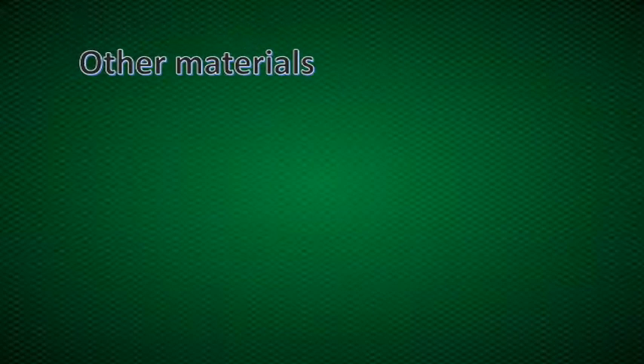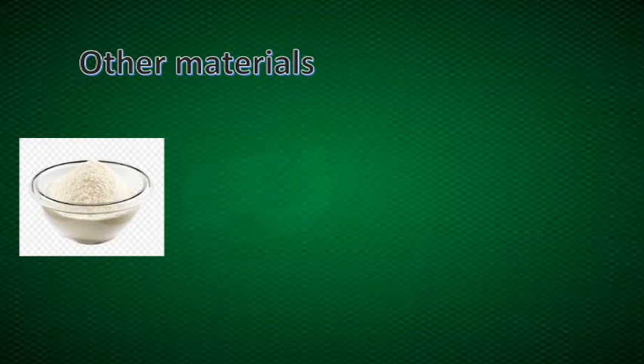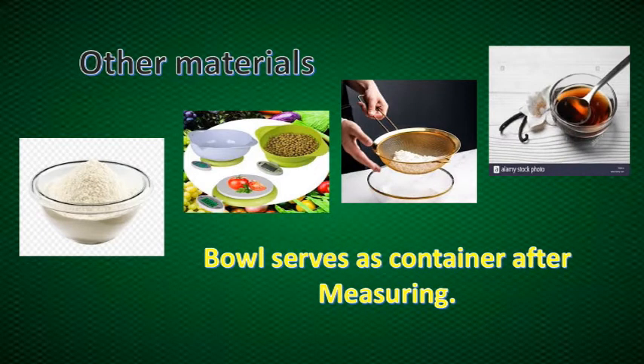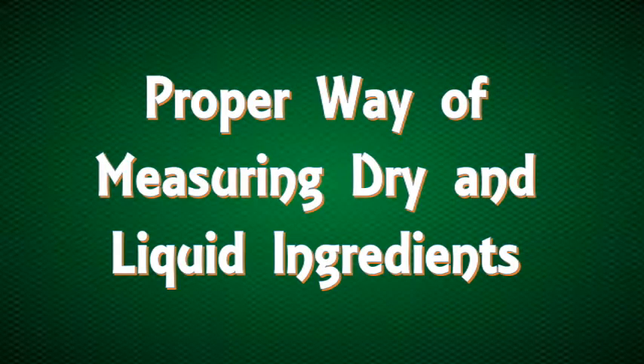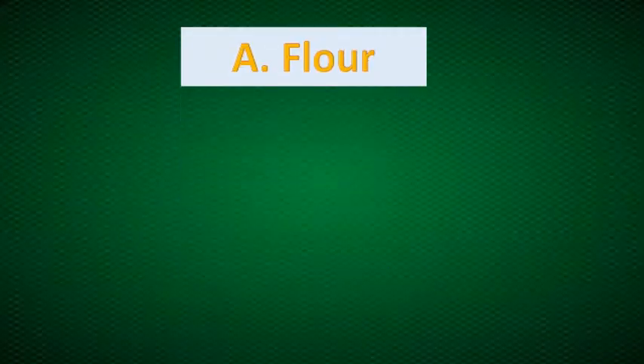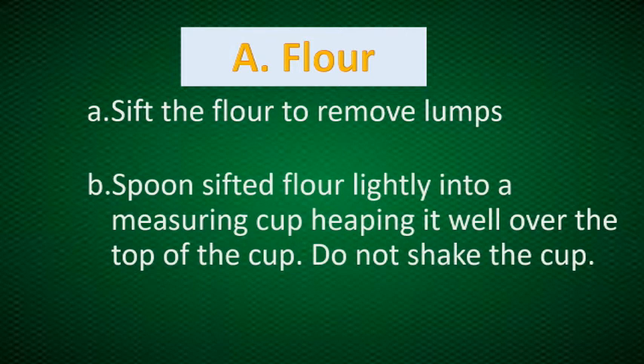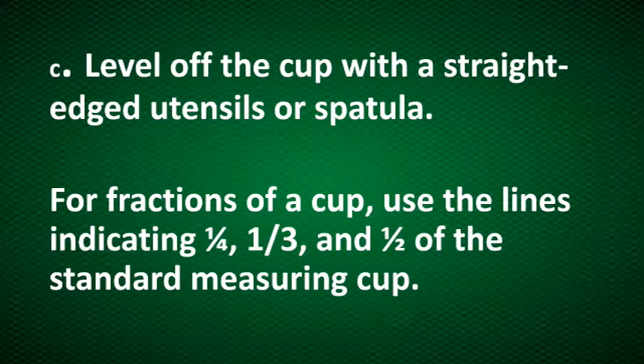We have other materials needed during the measuring process of dry and liquid ingredients, called serving bowls, which serve as a container after measuring. Now let's learn the proper way of measuring dry and liquid ingredients, starting with flour. In measuring flour, we have to sift the flour to remove the lumps. Then spoon sifted flour lightly into a measuring cup, keeping it well over the top of the cup. Do not shake the cup. Then level off with a straight edge utensil or spatula.